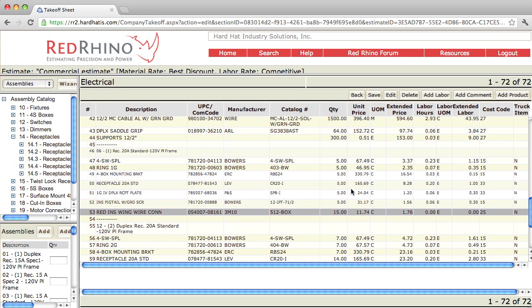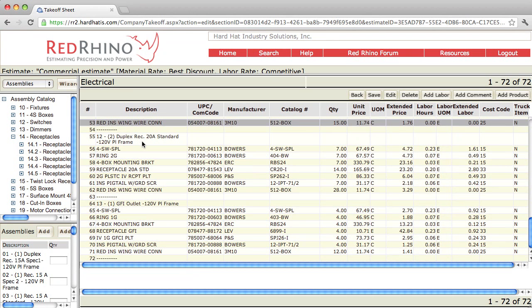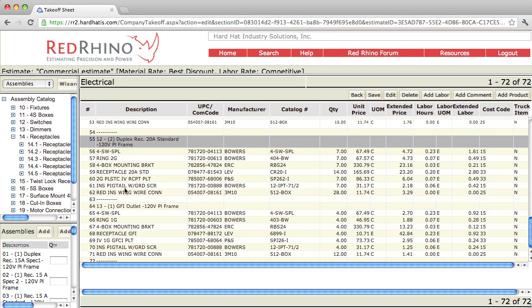Since I input five of these, it included five boxes, five rings, five mounting brackets, and eventually 15 wire nuts. Now that was the standard grade assembly. If I scroll down a little bit here, this is my quad assembly right here on line 55. That's a description of the assembly and the components are down below. Notice how it input a 4S box, a two-gang ring, and a box mounting bracket.